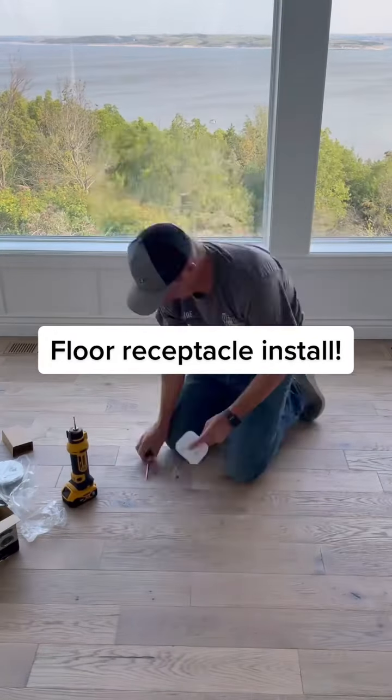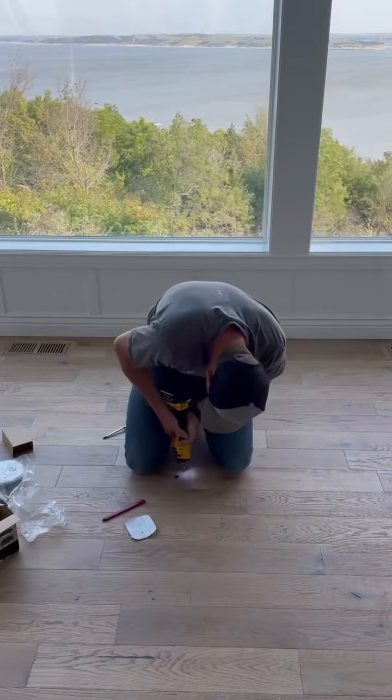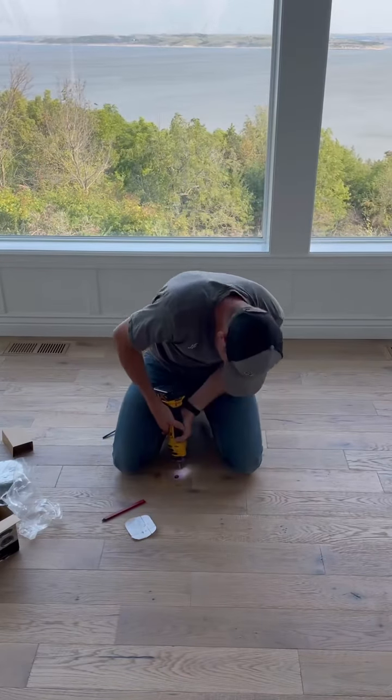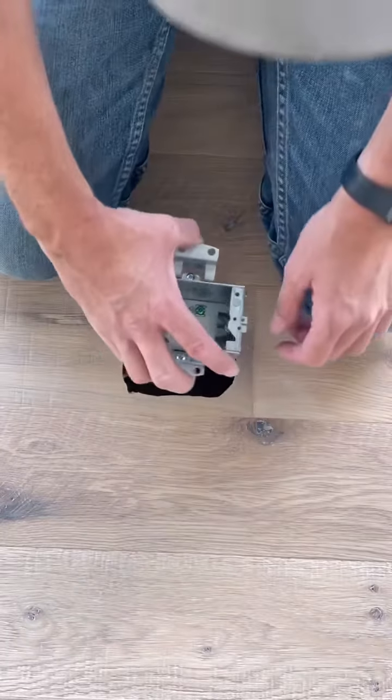Let's cut in a floor box. First thing you want to do is push the wires down, get them out of the way so you don't cut them. Trace it out, then comes the scariest part of my life — cutting into this finished floor with the roto zip. Notice how I anchor it up against my leg all the way around.